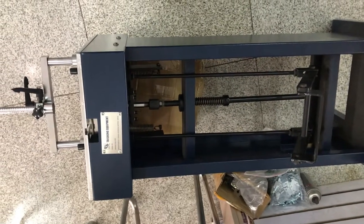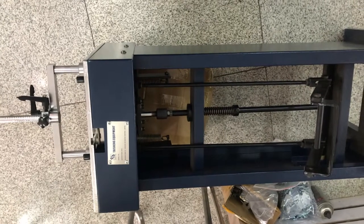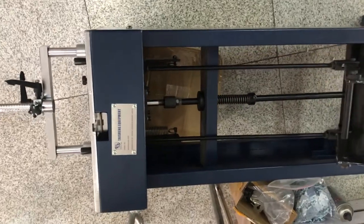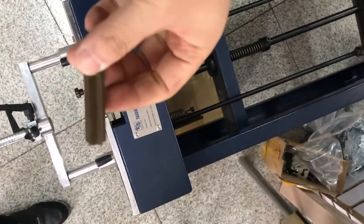Today we will show you how to change the nail hammer. The nail hammer of the TSJ-19, the manual flat joint machine. To change the nail hammer for it. This is a nail hammer.